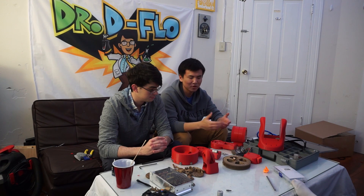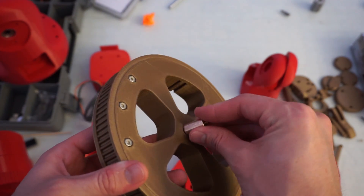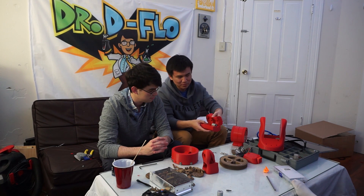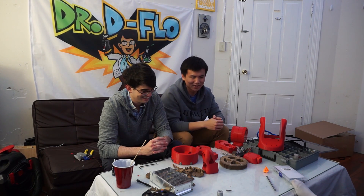All the problems we face stem from the 3D printed parts. The first one: we had a brass bushing that just didn't fit into the hole it was supposed to go into. The second problem was that this rigid coupling didn't actually fit between these two parts. And the third one was just a mishap by us — Dr. DeFlo broke this part.